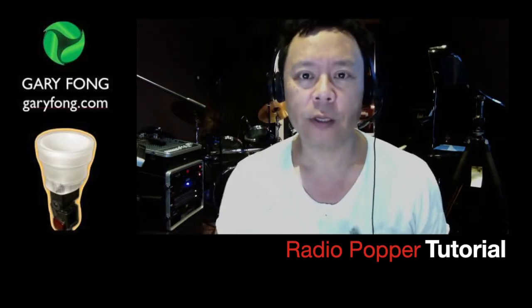Hi there, Gary Fong here. I want to do the quickest possible demonstration of the Radio Popper system because you don't have a lot of time to wait. It consists of two pieces: this is the transmitter and this is the receiver.